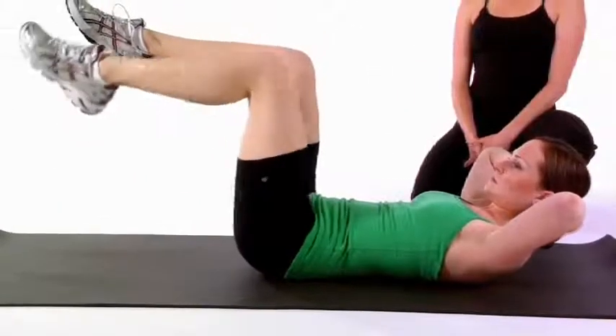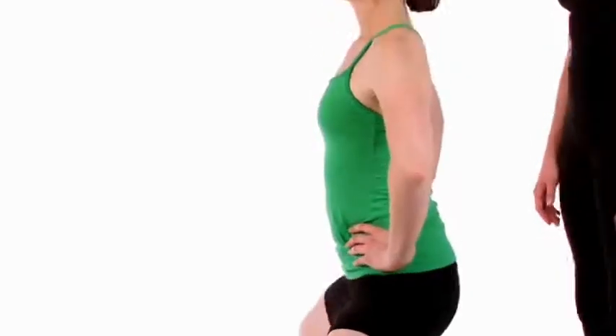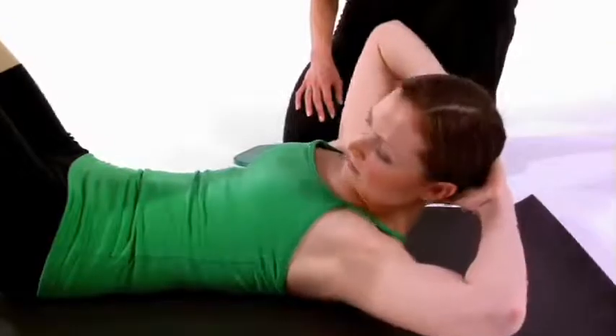Performed three times per week, our program will increase muscular strength and balance, improve biomechanics, and add greater flexibility — the hallmarks of a strong and healthy, lifelong athlete.